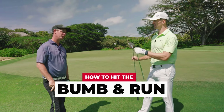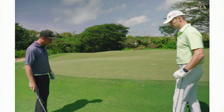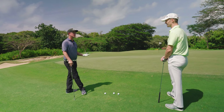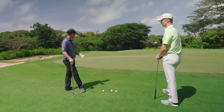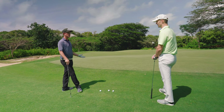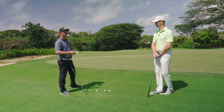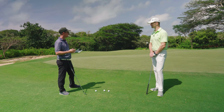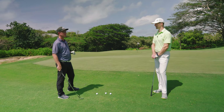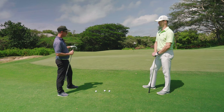So I throw away my 56 — we don't need that at the moment. Basically, a lot of amateurs really struggle to create scoring opportunities from when they're beside the green. They always pull out that sand wedge, as if it's the only club they can use from beside the green. And it's wrong. You can actually use any golf club in your bag to do a bump and run shot.